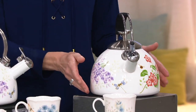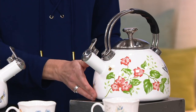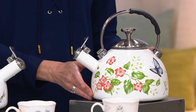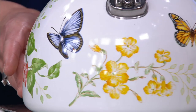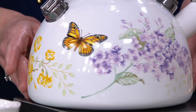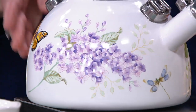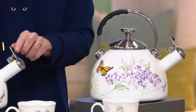I just want to spin this around so you can see all the beautiful vibrant colors all the way around. We've got the butterflies — I love the way that yellow pops. We're going to see a little bit of lavender, all the colors. When you collect the dishes they have different butterflies and flowers on them, so this incorporates quite a few of them. It's going to really show off that collection.